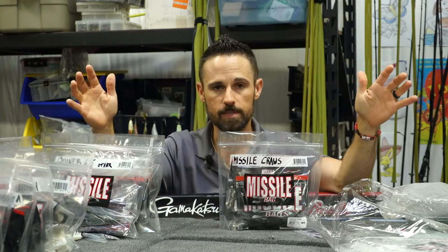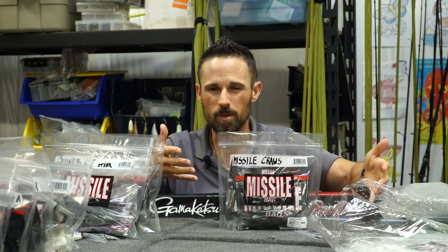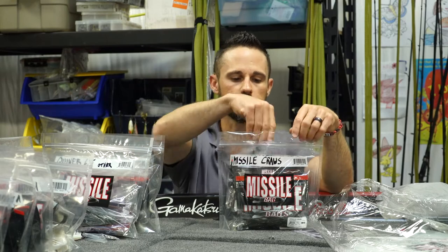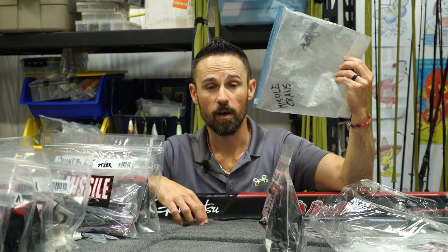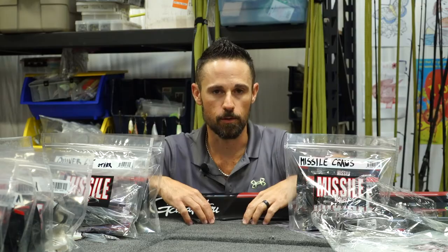They're available at Missile Baits on our website, and a number of dealers have already started ordering these once they got around. When you think about the price point and what you're getting out of these, it just makes a lot of sense. You can take them out, put your baits right back in, seal them up, and they're good to go. They're not going to look worn out after a month or two in your boat. From us to you — our little gift to give you some value and organization in your tackle box.